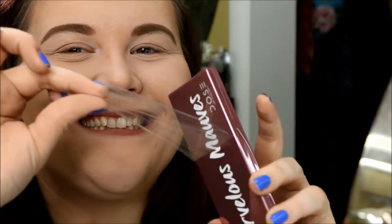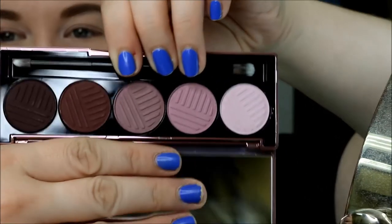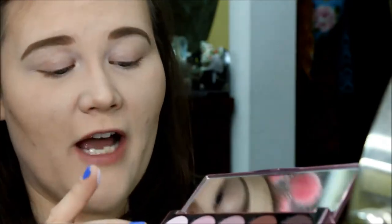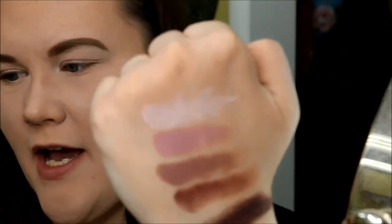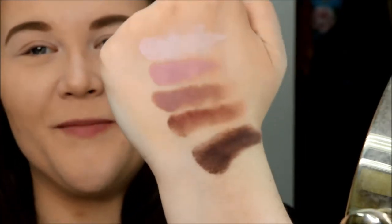We'll start with the Marvelous Mauves palette. Does anyone else find peeling that plastic the most therapeutic thing? I just love it. Then you get these gorgeous mauve tones — everything from a lighter pinkish all the way down to a deep dark mauve. These are so soft! From top to bottom the shades are: Fluffy, Rosy, Wishy-Washy, Spaced Out, and Wine Stain. Great names.